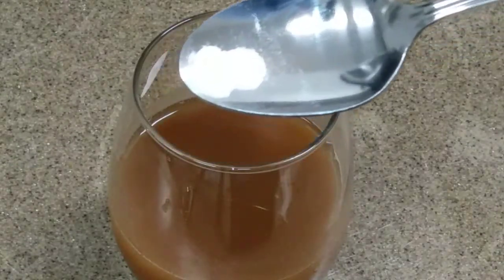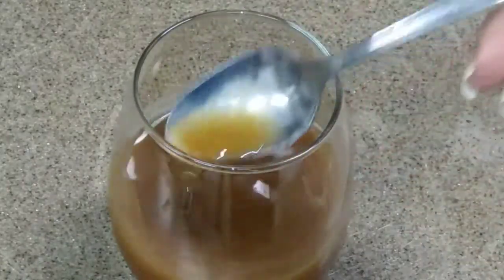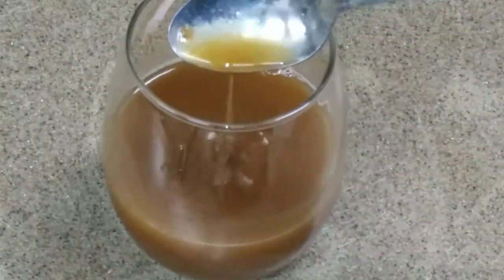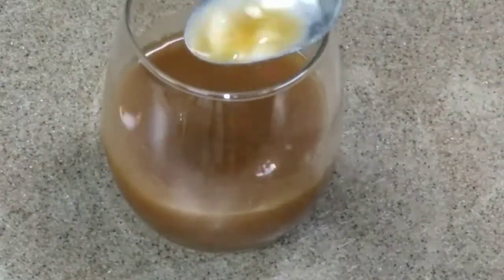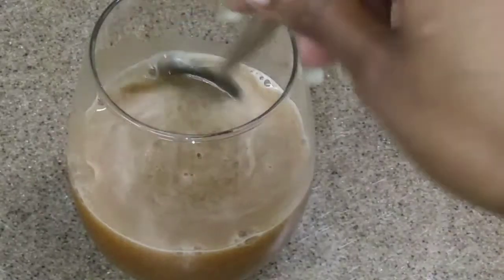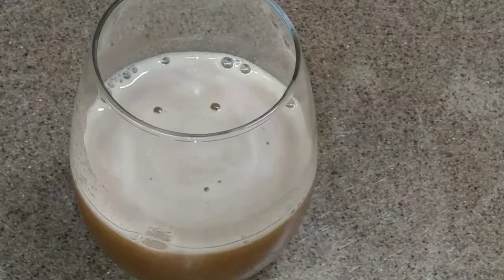You're going to add this just a little at a time — about five pinches of baking soda — and there's a reason why you add it that way, because you're going to see how it reacts. Look, you can see how it's changing the texture and composition of the tamarind liquid. I added about five more pinches and look at it now — it's getting like a frothy thing on top, almost like a beer.